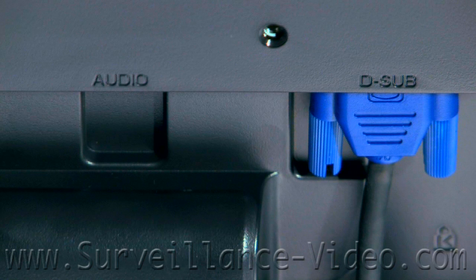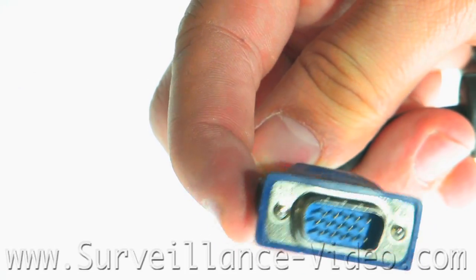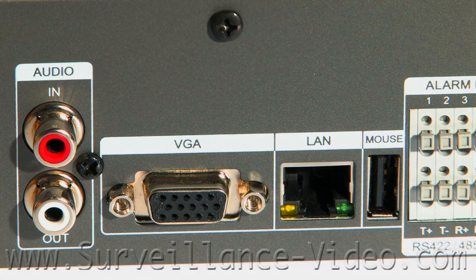Many of you will be using an LCD monitor that connects to your DVR using a VGA cable. You will plug your VGA cable into the back of your monitor, take the other end of the VGA cable, and then plug that into the back of the DVR.